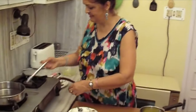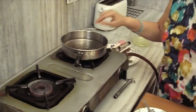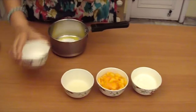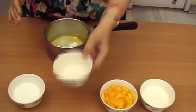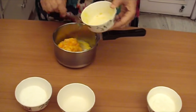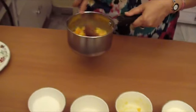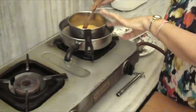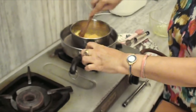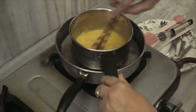Now we will put the gas on. We will put some water in the frying pan to make a double boiler. We will put half the sugar in it. Note that I will put half the sugar in it. Then lemon juice and mango pieces. We will mix it well and cook it on the double boiler until the sugar dissolves. Note that the water is boiling and the sugar is dissolved.